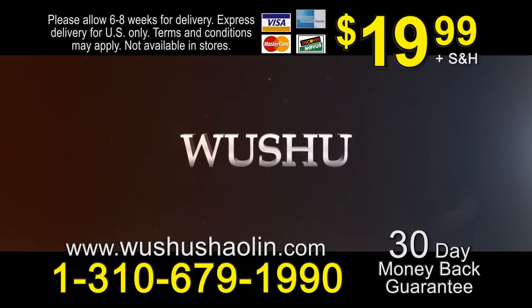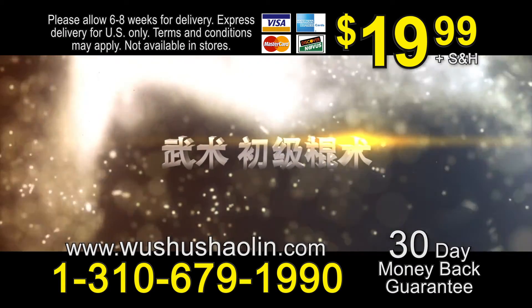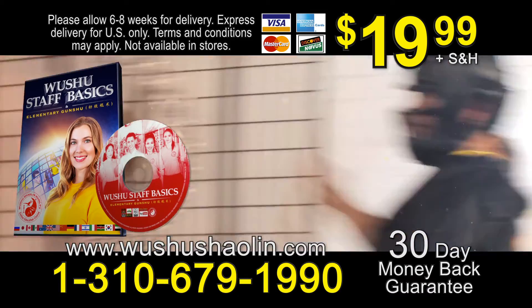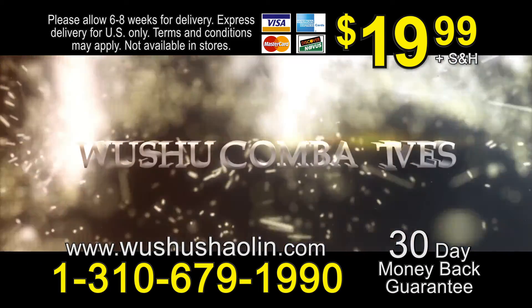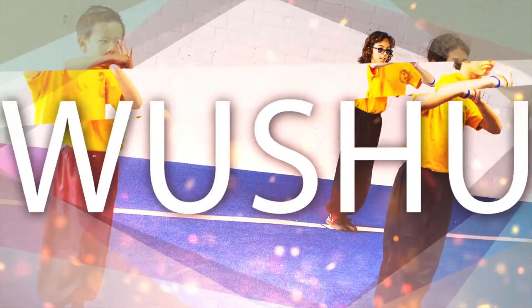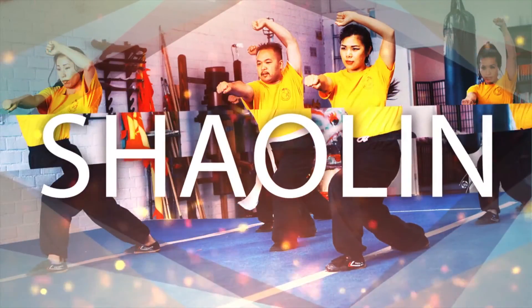Now that you're familiar with this routine, let's take a look at some of the self-defense applications. Step around with your left foot.